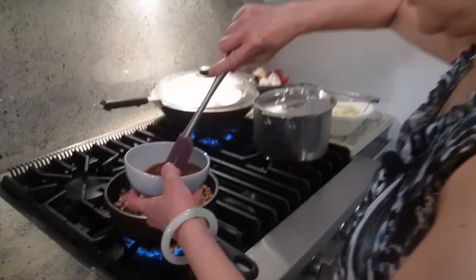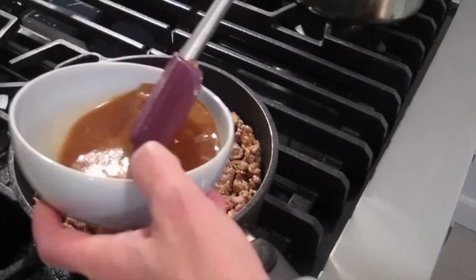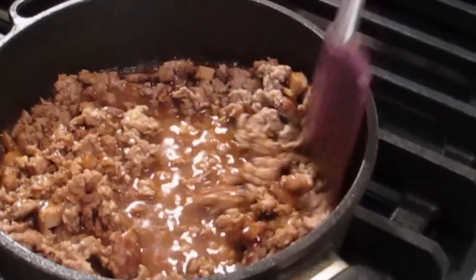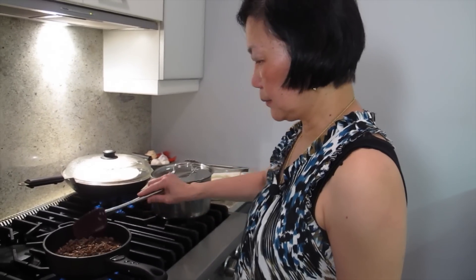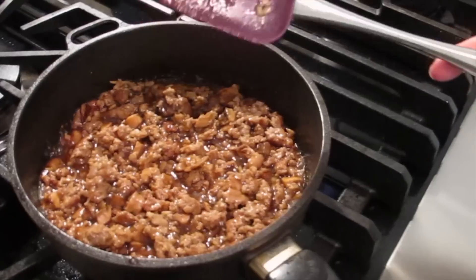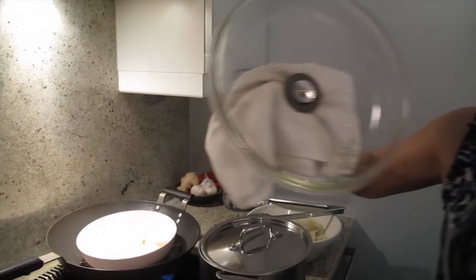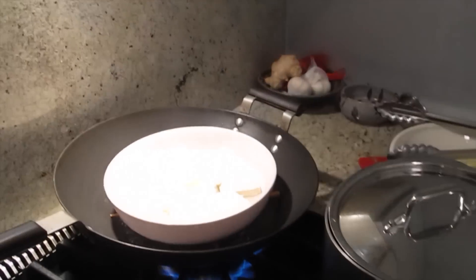I'm going to put this thickening sauce in here. Let it come back to a boil, then it has to be done. I'm going to turn it off.